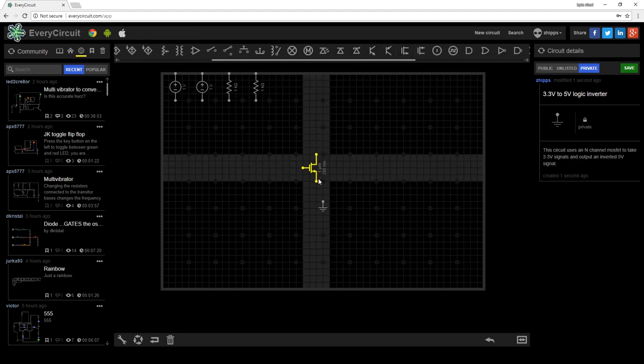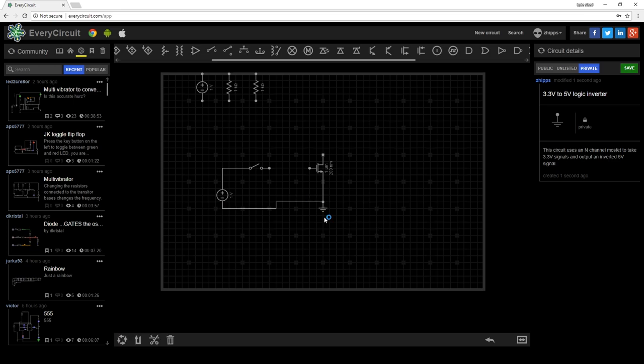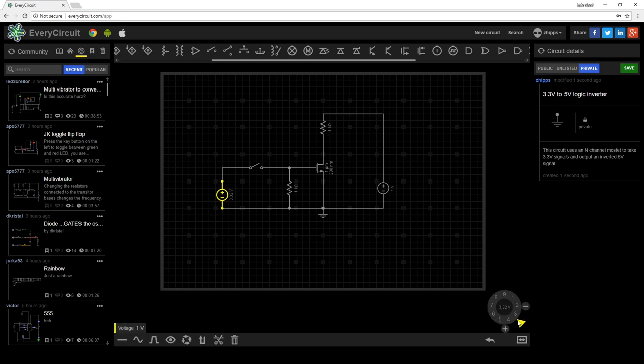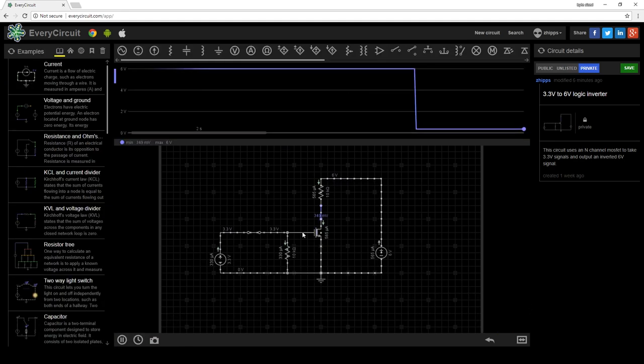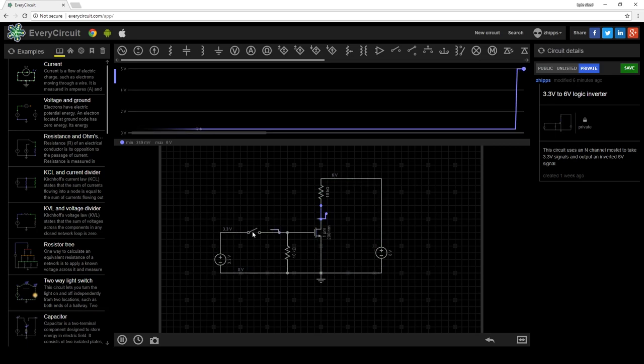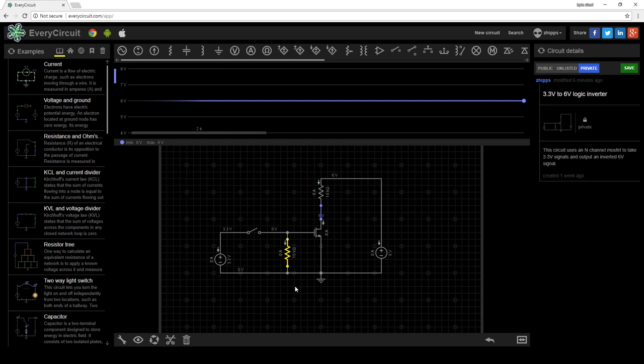I've actually found a pretty simple solution that involves an N-channel MOSFET and two 10K resistors. I wanted to make sure that my idea would work, so I used an online simulator called EveryCircuit to test it. When motion is detected, a 3.3 volt signal from the motion sensor will be sent to the gate of the MOSFET, which will turn it on. If we connect the relay input to the drain, the zero volts will turn the relay on. When motion is not detected, the 10K pull-down resistor brings the gate to zero volts, which will turn off the MOSFET. The 10K pull-up resistor on the drain will send a 6-volt signal to the relay, turning it off.